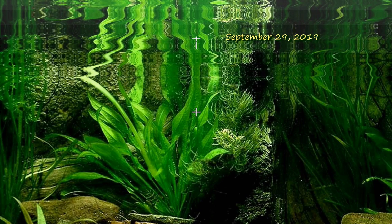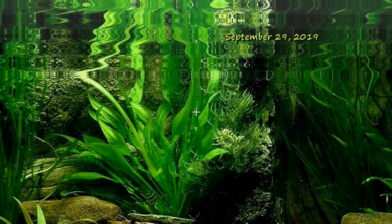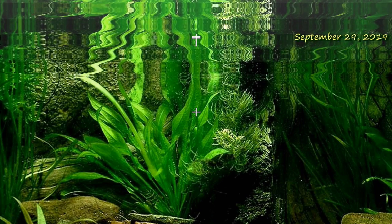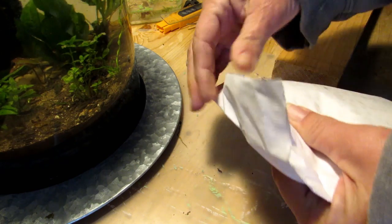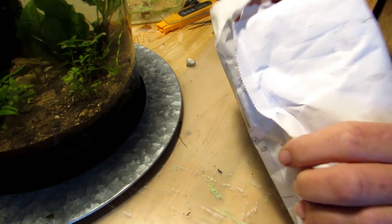Good morning, good afternoon, good evening, tank mates. It is September 29th, 2019, and we have a couple more tests to do on our water because we have a critical decision to make, so let's dive right in. It is Saturday morning, and we've got an addition to the Nano Constellation of Tools and Products.